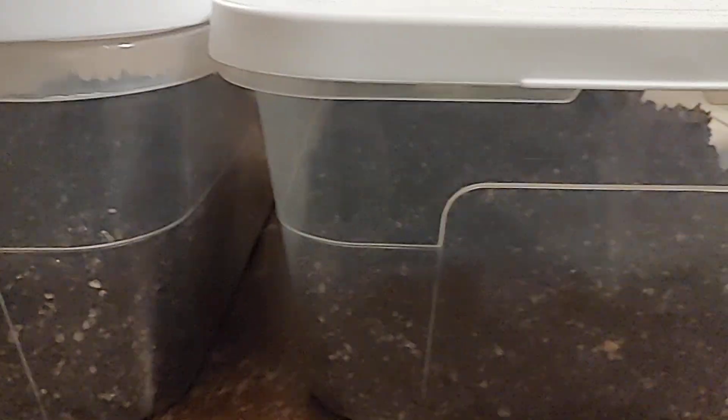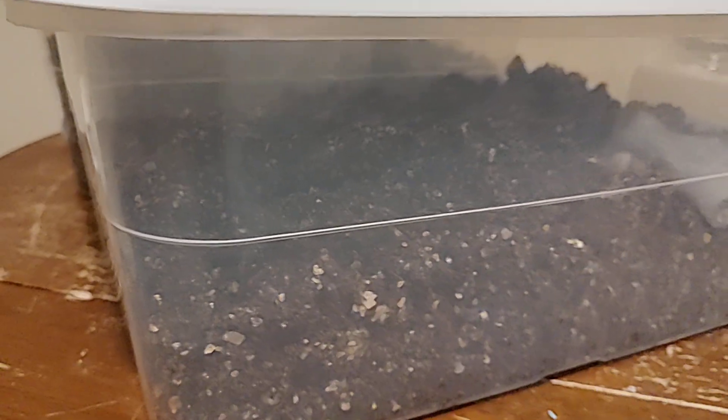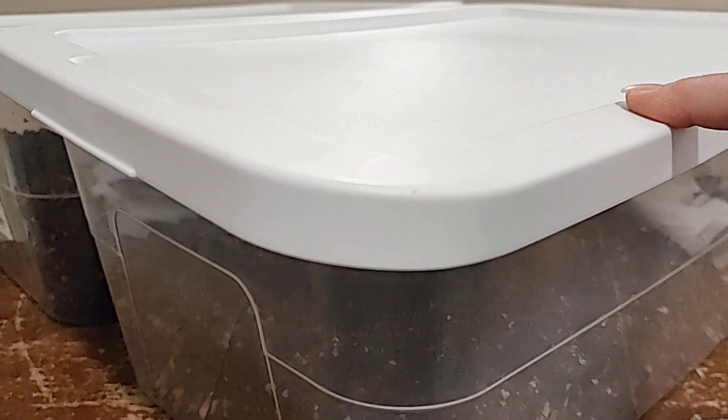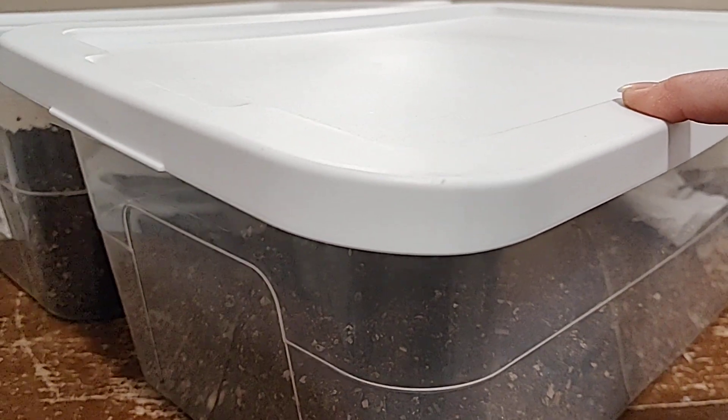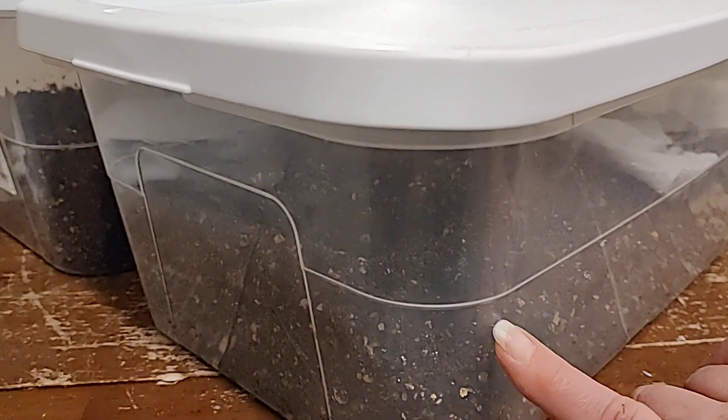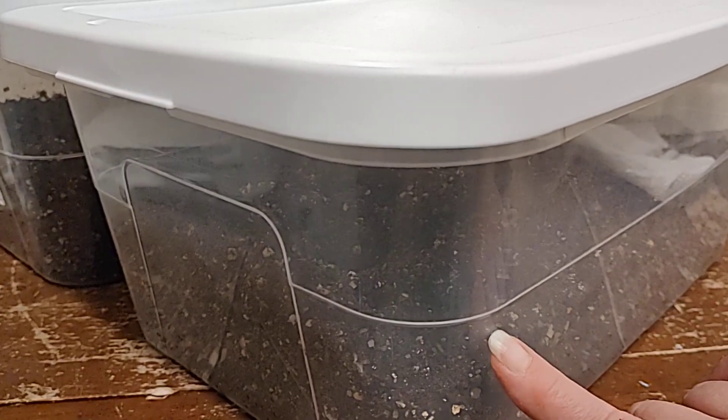We'll put these tops back on while the jars colonize once more in the tub, and then we'll take these lids off and put our fruiting tops on, which are the same as these but modified for airflow and air exchange.